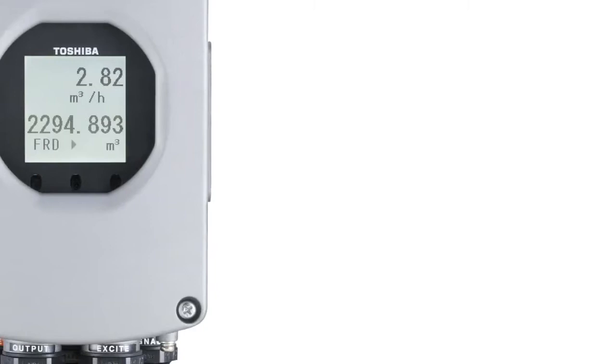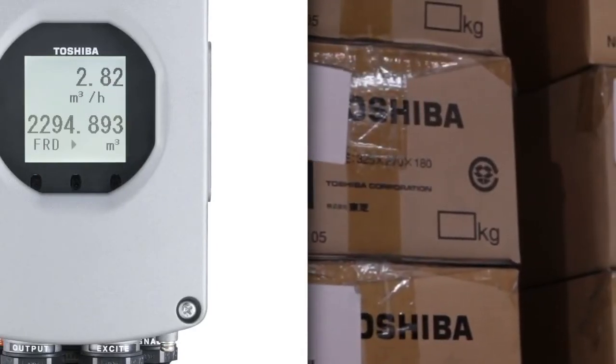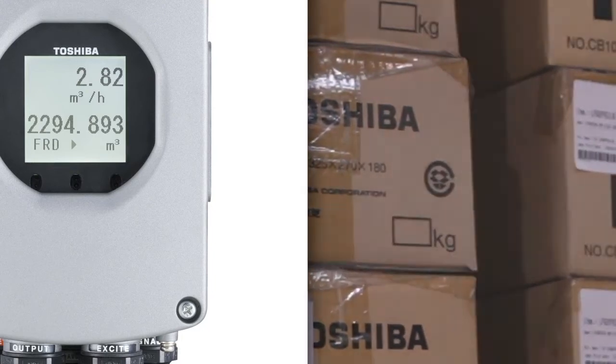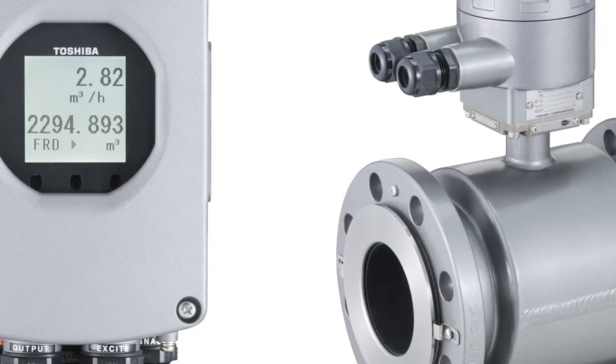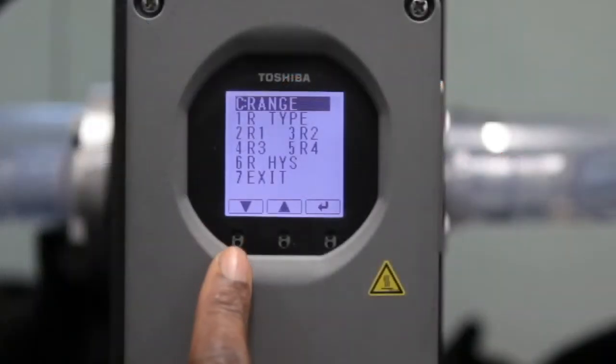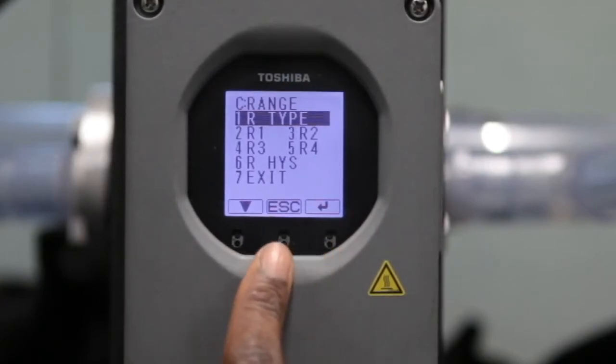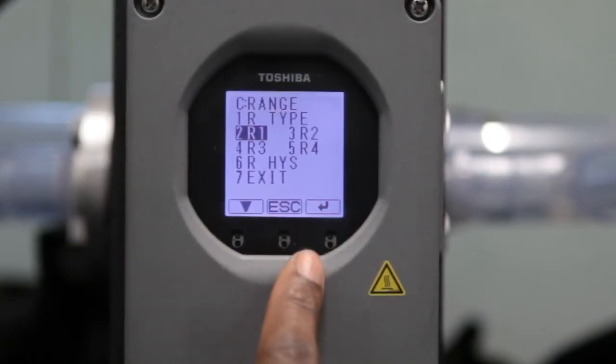Toshiba Remote MagMeters, such as the LF622, ship directly from the factory with default parameter settings. Once in hand, the MagMeter remote style converter must be configured to match the specific detector or flow tube. Combined style MagMeters, however, are configured at the factory and do not require additional setup. Follow along for a better understanding of how to wire and set up a remote style MagMeter mounted separately from the meter tube.